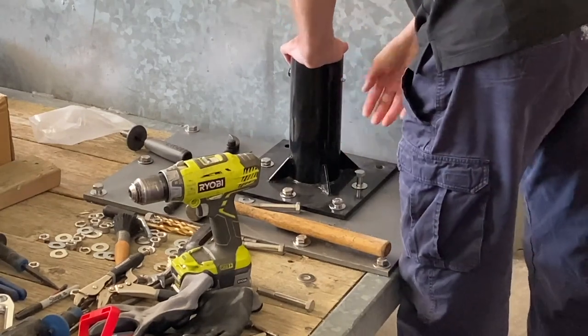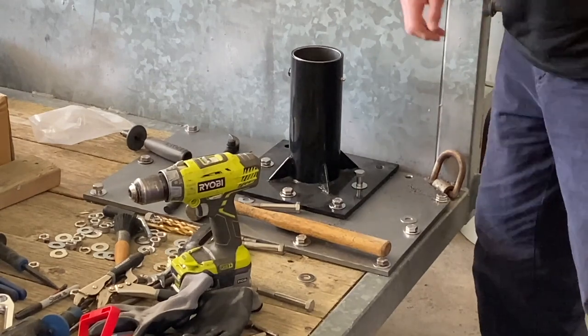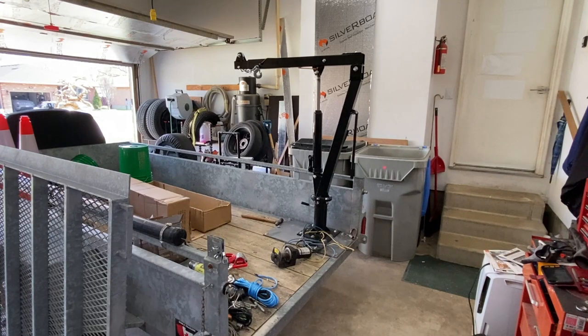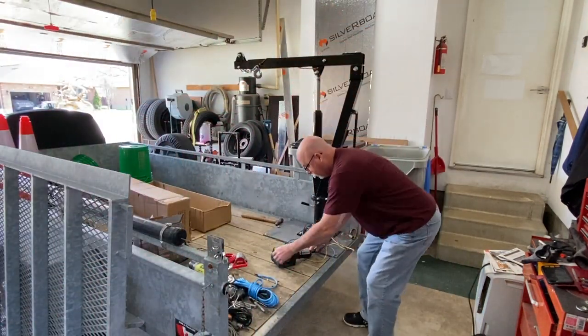There's just a slight alignment issue here. I may have to just kind of tweak this a little bit, but this is what's going to happen here.